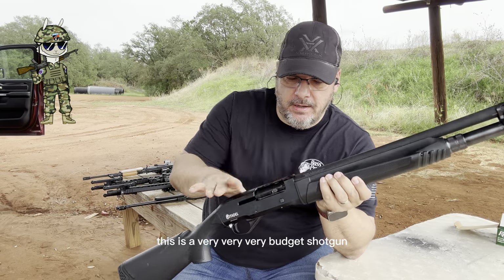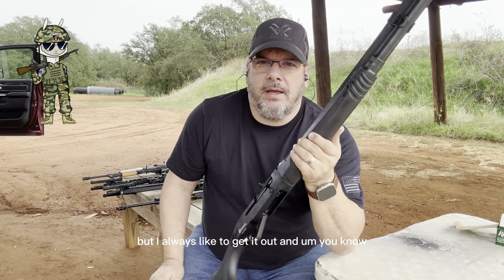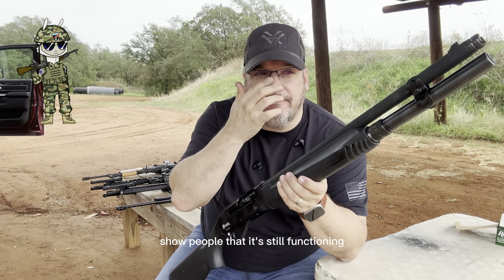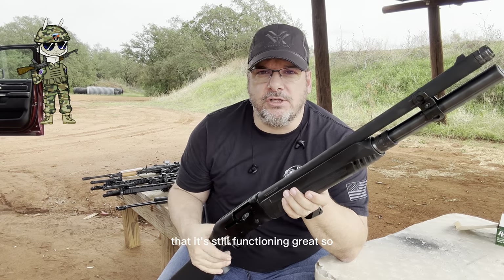This is a very, very budget shotgun. I've done some videos on this before, but I always like to get it out and show people that it's still functioning, that it's still a great shotgun to shoot.